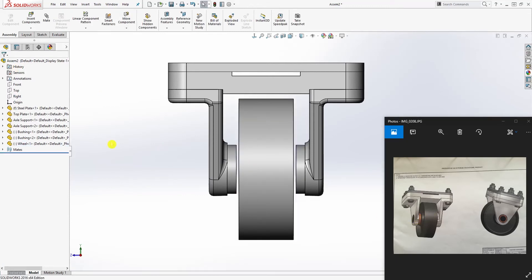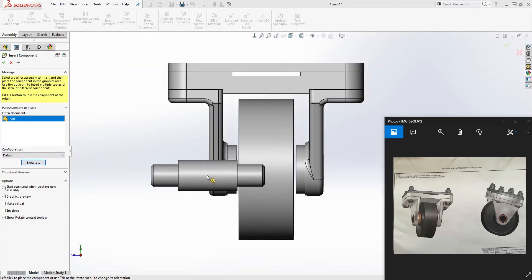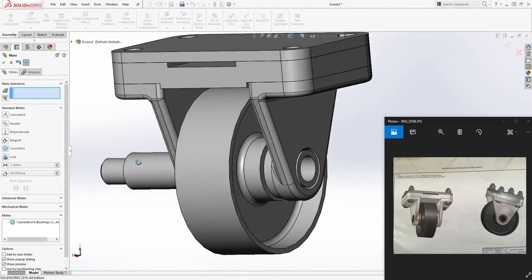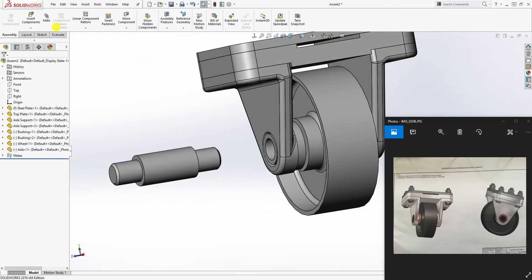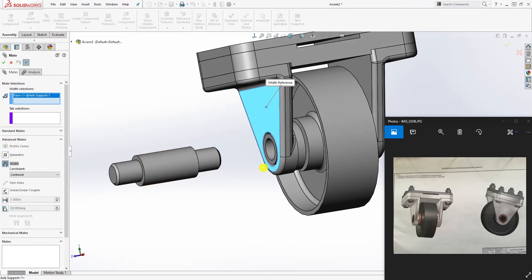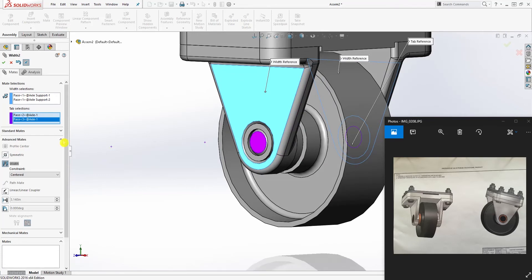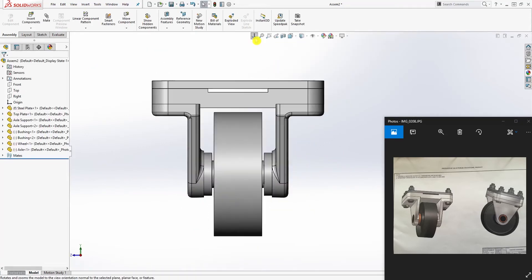The last thing we need to bring in is the axle. Browse, select the axle, and open. Drop it in. Select this face and this face to make them concentric. Then use the same width mate feature: in the toolbox select the outside face and the outside face, and in the second box select the inside face and this face, so the axle support is centered in that wheel.